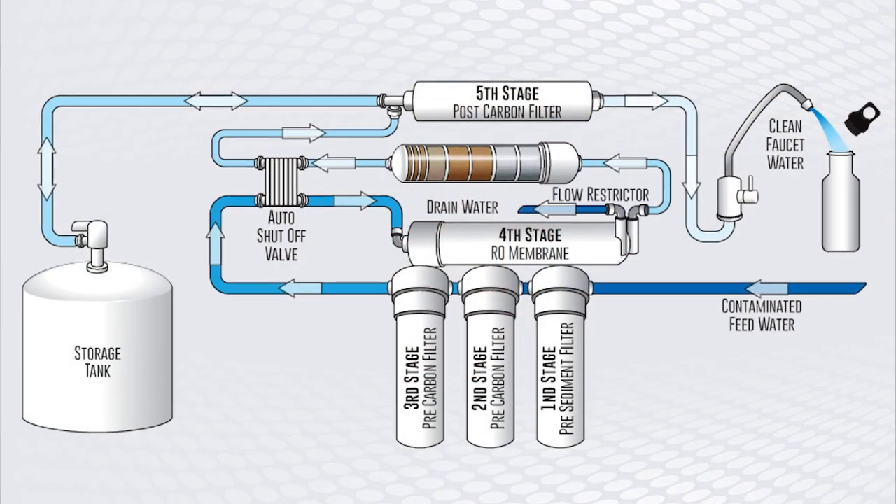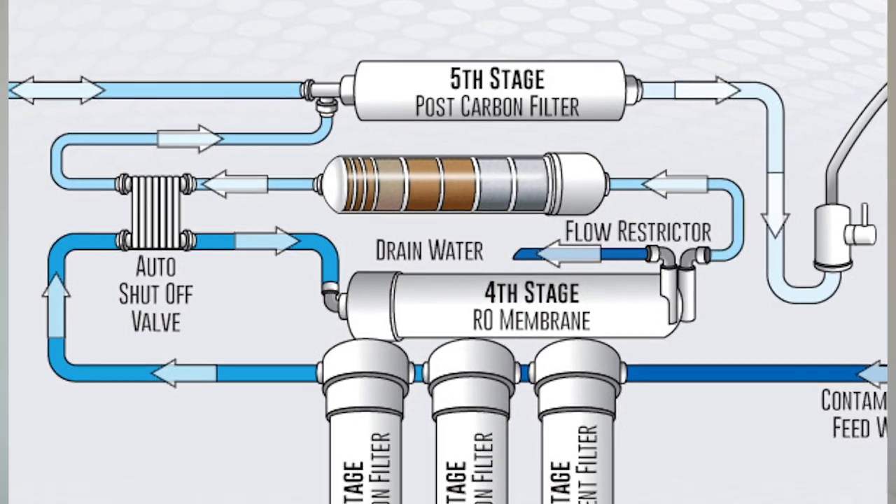Ideally, when we're mixing our nutrients, we want that water to be as pure as possible. But without reverse osmosis or other filters, is this even achievable?